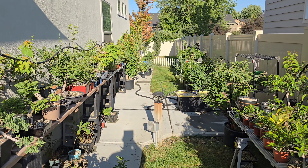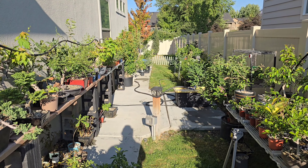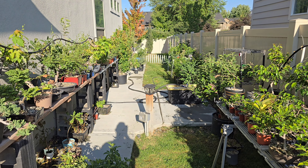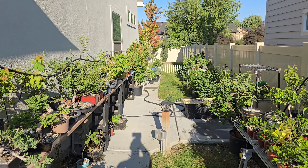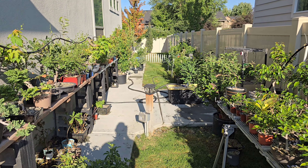Hey everybody, Mike Toy at Bonsai Boise. I just thought I would do a late summer update and walkthrough of all the bonsais on the benches. Here's a quick look at them all and I'll start on this end that I'm at now.